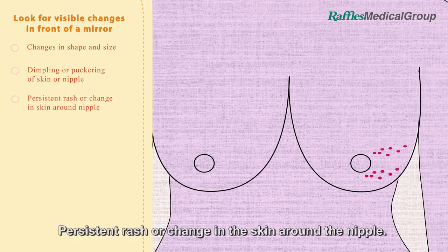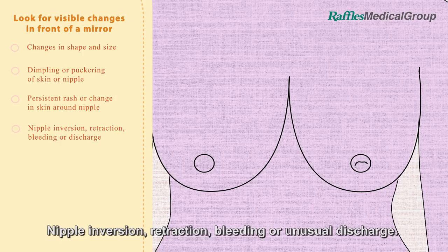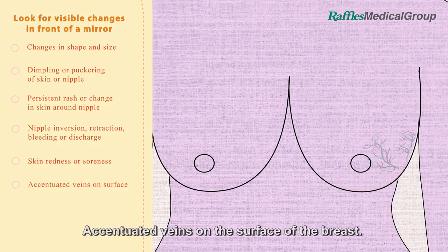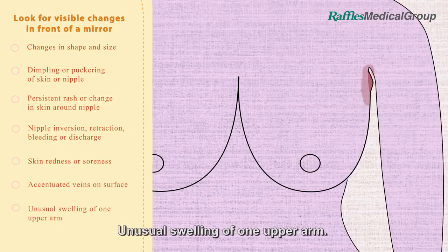Look for persistent rash or change in the skin around the nipple. Nipple inversion, retraction, bleeding or unusual discharge. Skin redness or soreness of the breast. Accentuated veins on the surface of the breast. Unusual swelling of one upper arm.